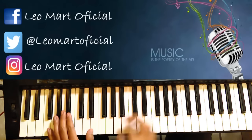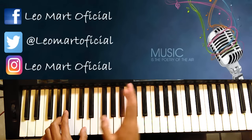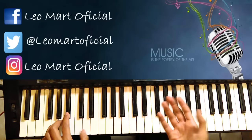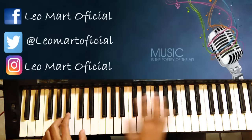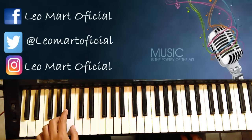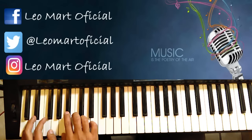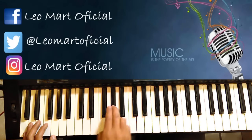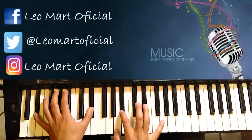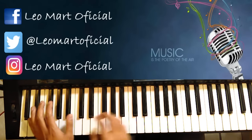Después del coro vamos a empezar. Empieza el ritmo de rock con la guitarra y todo, cantando otro verso Freddie Mercury, pero ahí no hacemos nada el piano hasta que se para y hace un entre de escala. Ahí es donde hace el entre otra vez el piano.